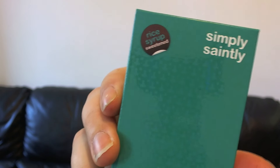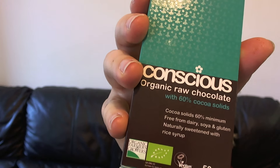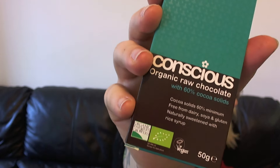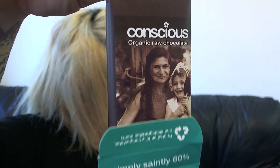Okay so the next one we've got is Simply Saintly — again, rice syrup sweetened. Organic raw chocolate and I think this is just plain, 60% cocoa solids. So it's sort of a dark chocolate but not massively dark for those who are not that keen on it. I've never smelled chocolate like this — it's so good — and I've never tasted chocolate like this where it's so smooth. My mouth isn't funny or anything. I'm really surprised.